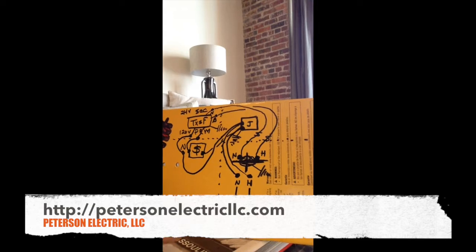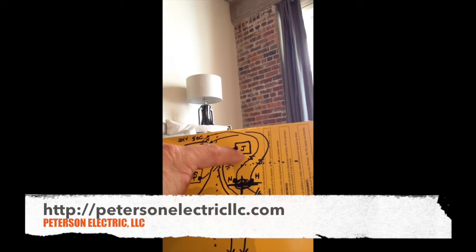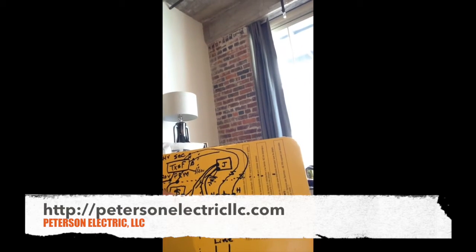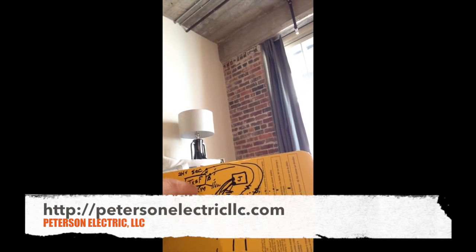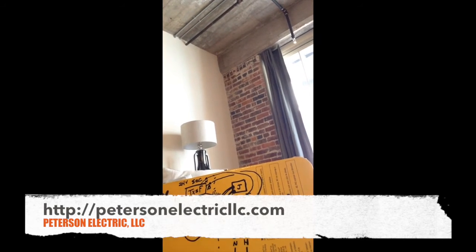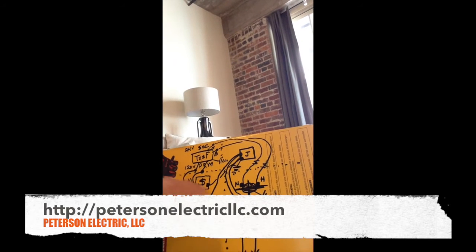Power was coming into the box we set right here at this J-box, because it wasn't there before. We brought power down to the switch box — that switch box controls the transformer, steps it down to 12 volts — comes back up to this J-box, then goes to this track box and track light. So in a nutshell we had to do a loop.